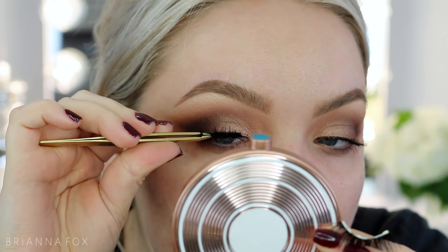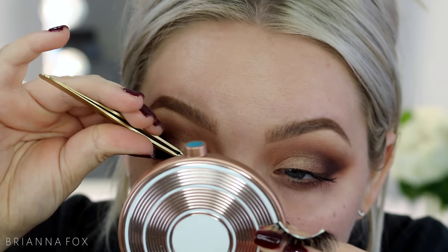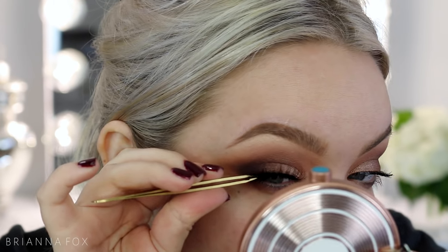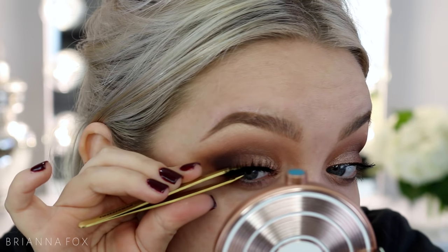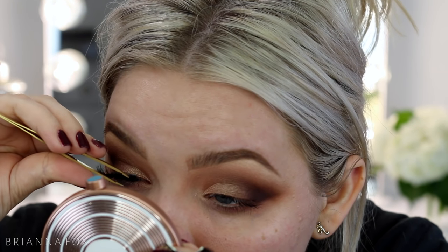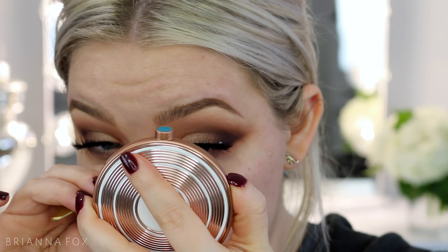I'm using lashes from Velour called Skin to Skin — they have a clear lash band. I used Duo lash glue in white, which is supposed to dry clear (it doesn't really), but I didn't want a dark-toned glue because if I mess up placing the lash, I can't touch it up with liner since I'm not wearing any today. They went on a little short and there's a bit of messiness on the outer corner under the wing, but I'll clean that up with concealer.